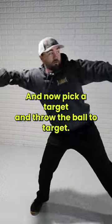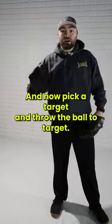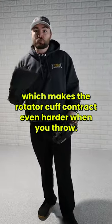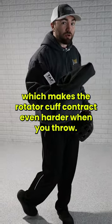Load into your hip, pick a target and throw the ball at the target. The sleeve catches that and actually provides an impulse to the shoulder, which makes the rotator cuff contract even harder when you throw.